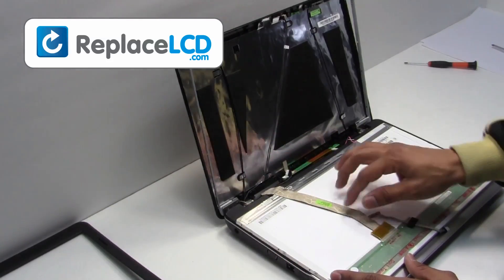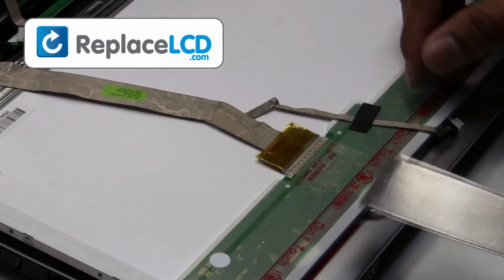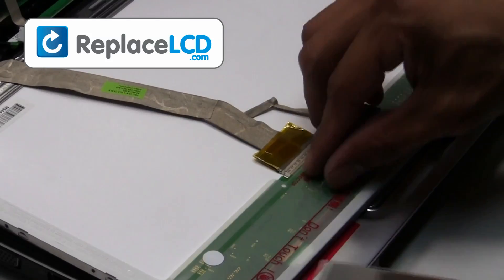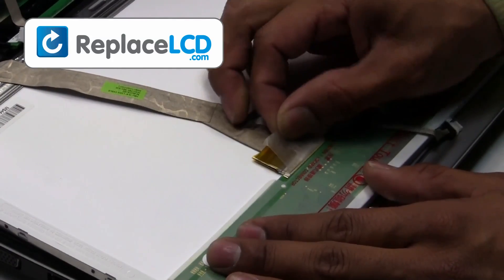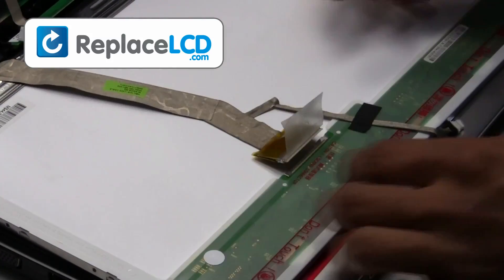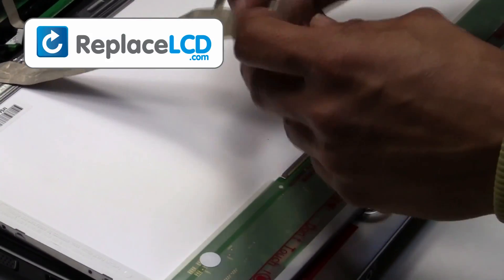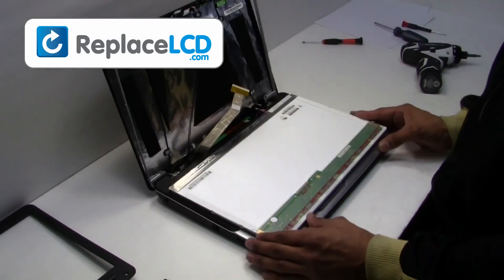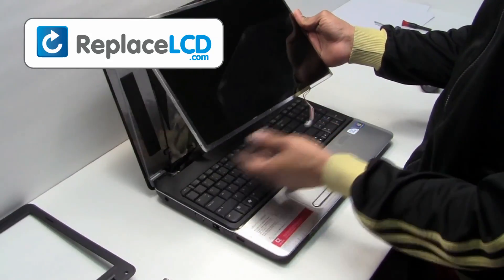Remove the tape that is holding the LCD cable. Once the tape is removed, the cable will be disconnected. Your LCD has now been removed and is ready for replacement.